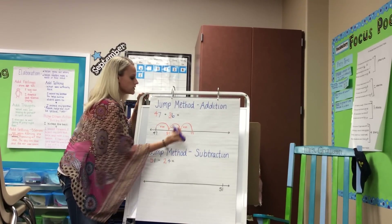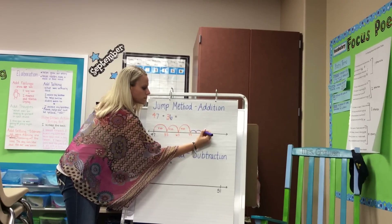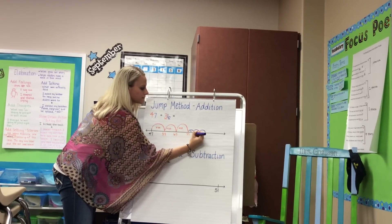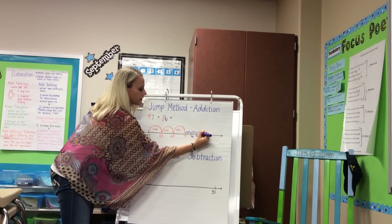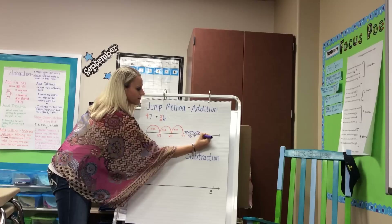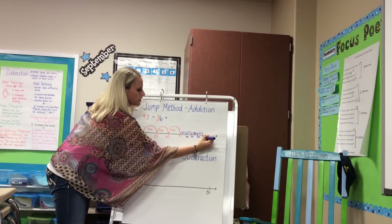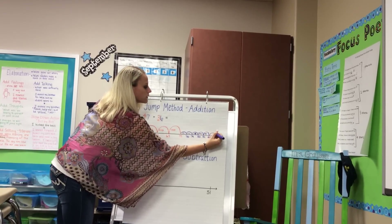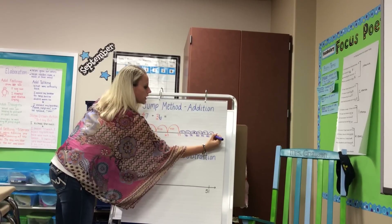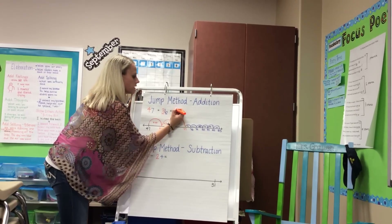Then we would address our ones, which is 6, and continue to count on from 77: 78, 79, 80, 81, 82, 83. So the kids come up with an answer of 83.